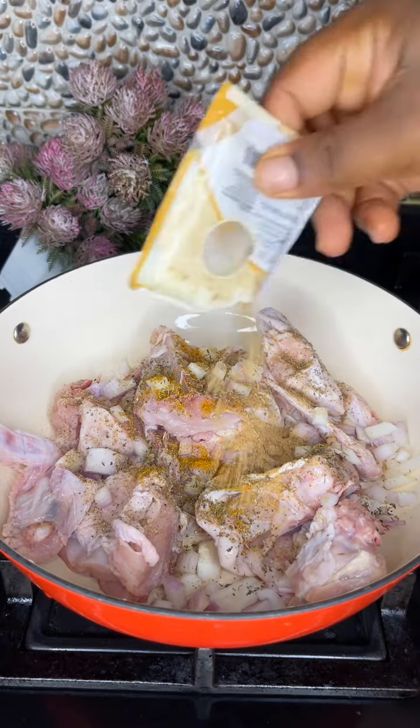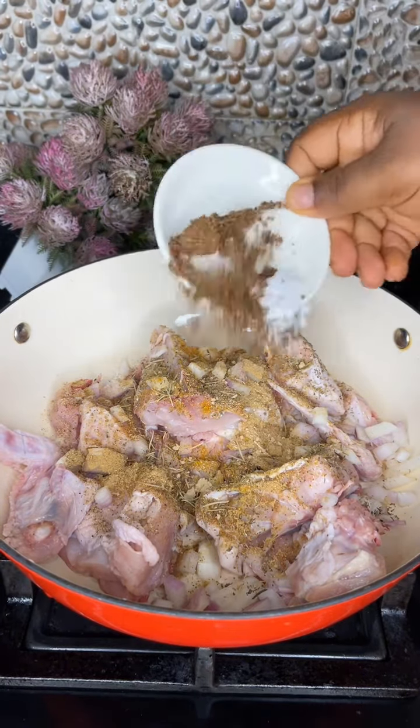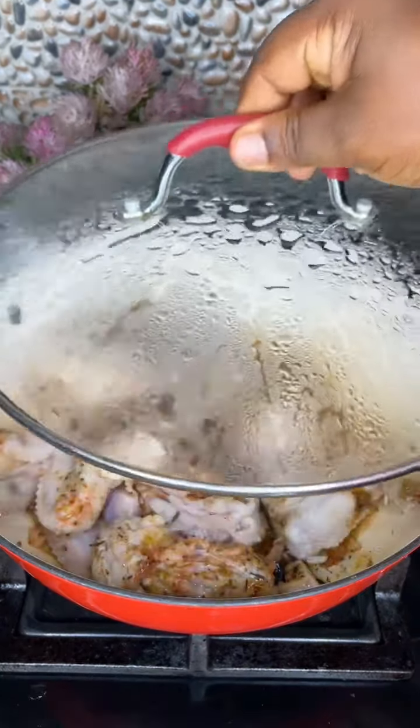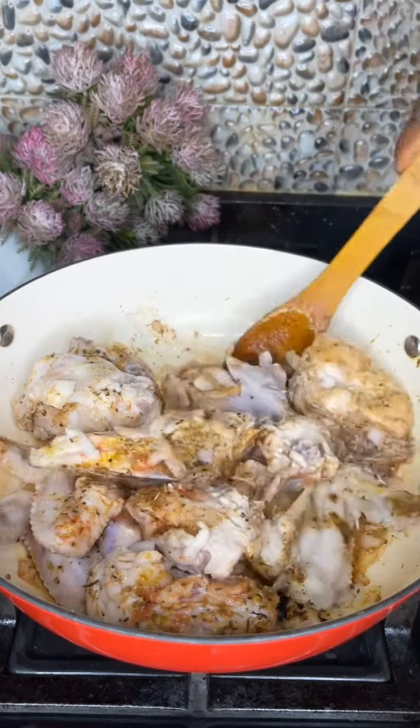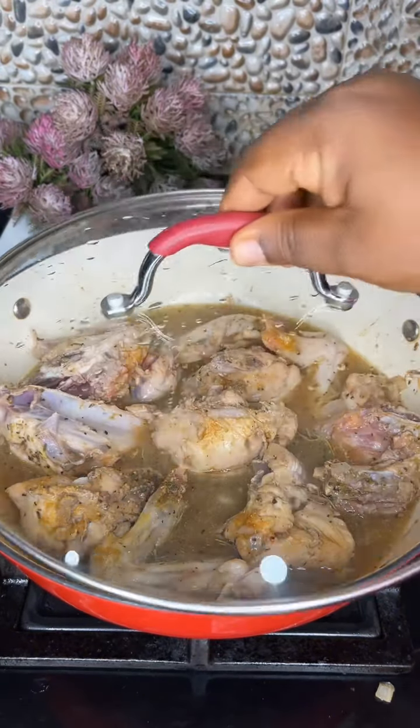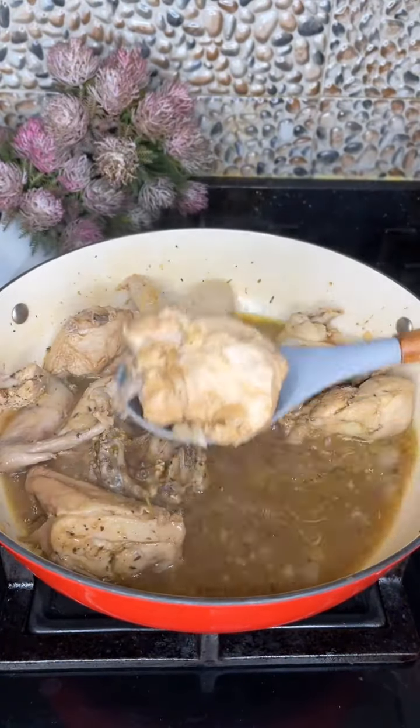...thyme, curry, ginger and garlic powder, rosemary, bouillon cube and sauce. Add some chopped onion, stir, and leave to steam. Open, add some extra seasoning and water, then cover and let it cook properly until the chicken is properly cooked.